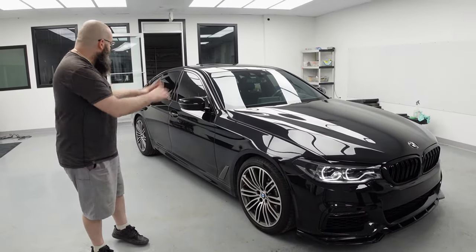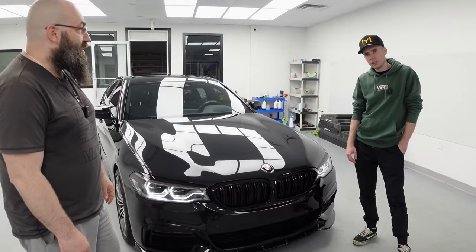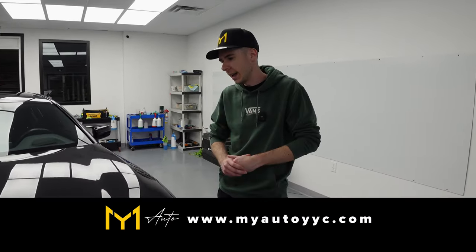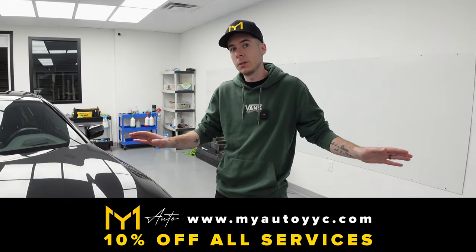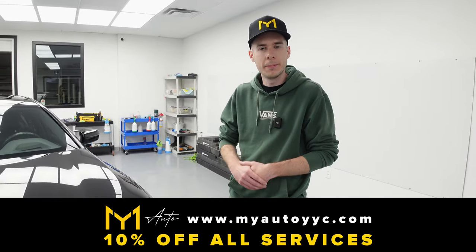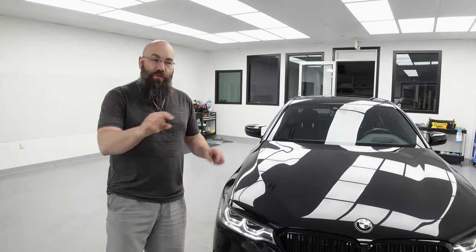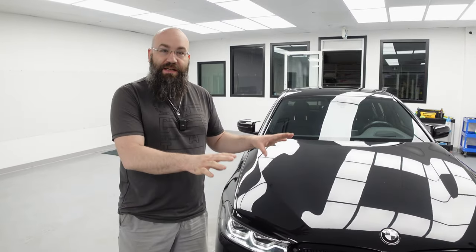I really liked the final result. Big shoutout to my buddy Marcel at MyAuto for helping us out with this project. And if you guys wanted to, feel free to reach out to them — they do a lot more than what we did on Tony's car. If you guys come by, ask for Marcel and mention Next Level Rides and you guys will get 10% off any service across the board: window tinting, paint protection film, vinyl wraps, wheels, tires — they basically do it all. We'll put all the social media, the website, and every way to reach them down in the description. I love the final result — let me know what you guys think down in the comments. Thanks again for watching and I'll see you guys on the next one.